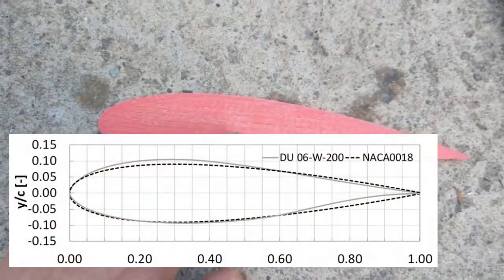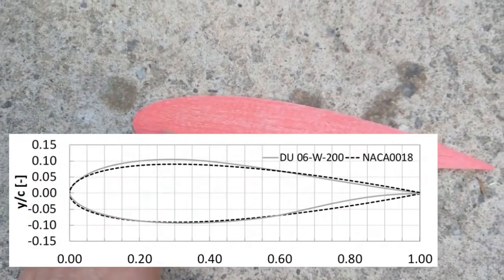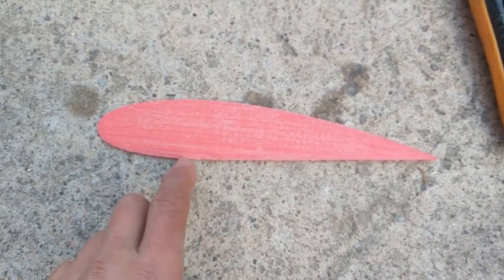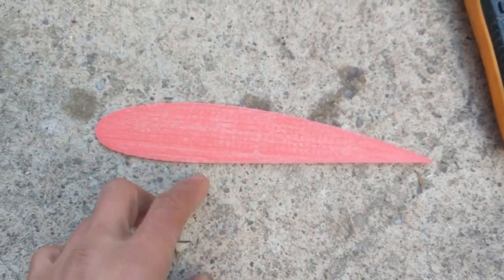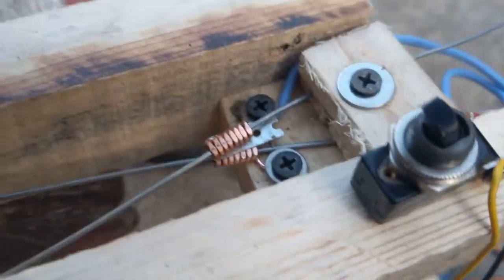Anyway, there are also these Belgian, Holland, Delft profiles — something like DU minus 200 — that are even more asymmetrical. And here, that's a 1.5 millimeter heat wire.